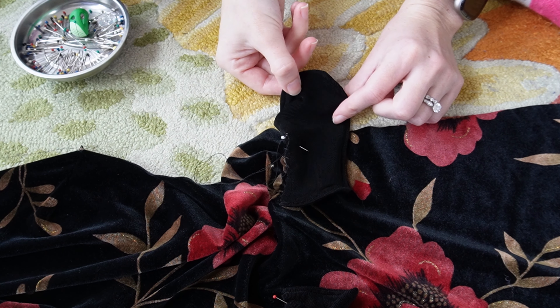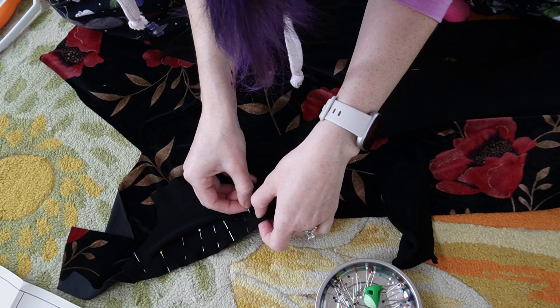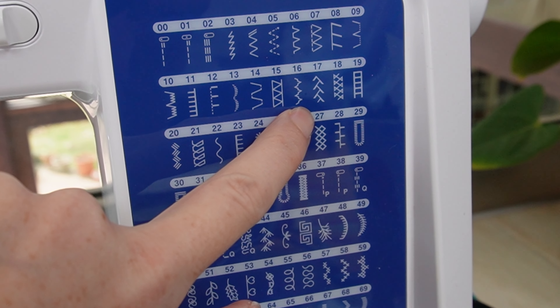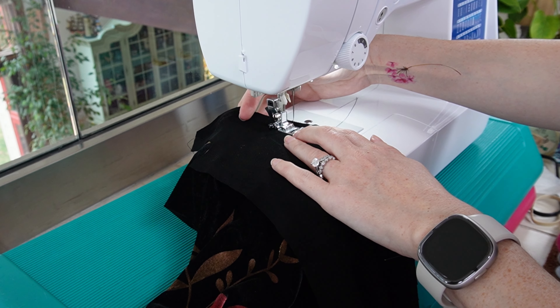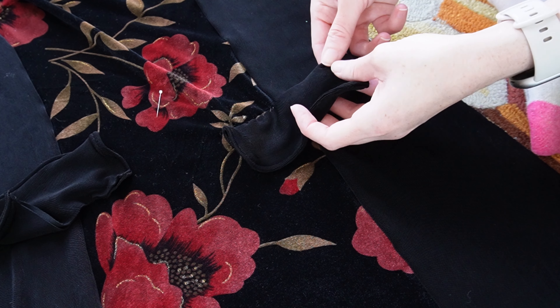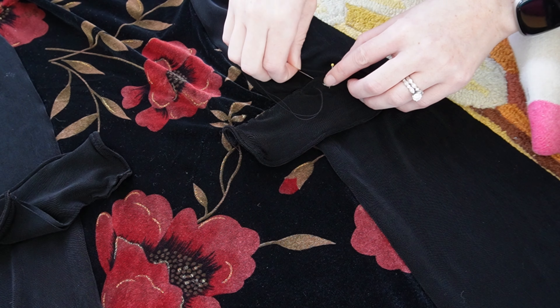I can't finish this seam yet because it goes over that seam, so I'll do that now. I pinned the side front pieces making sure to shove the flaps out of the way. I chose a decorative stitch to attach these panels and stitched that along the whole seam. With those seams out of the way I can now finish attaching the pocket flaps using the same dual hand technique. It's more efficient to use both hands.